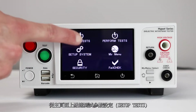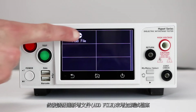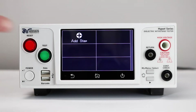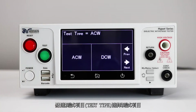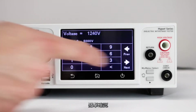Touch the setup test menu icon, then press add file to create a new test file. Input the test file name and hit enter. Press add step to create a new test. Press test type to change the test. Select ACW to change step 1 to an AC Hypot test. Press enter to confirm.